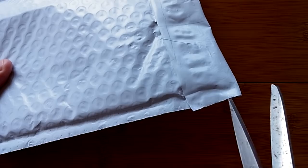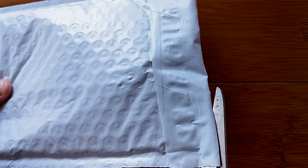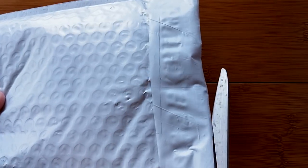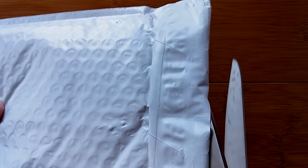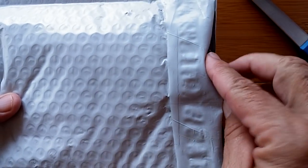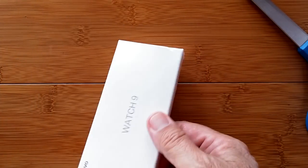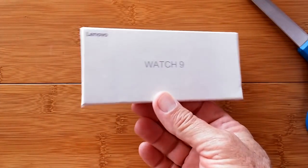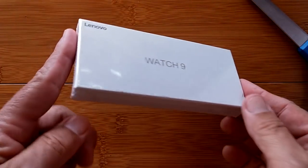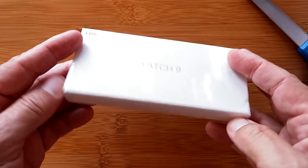Greetings and welcome back to SmartWatch Ticks, a channel dedicated to smart watches on YouTube and now accessible at SmartWatchTicks.com. We've got an unbagging for you leading to an unboxing. We've been waiting a while for this one. In fact, this watch has come and gone and come back because it sold out so fast.